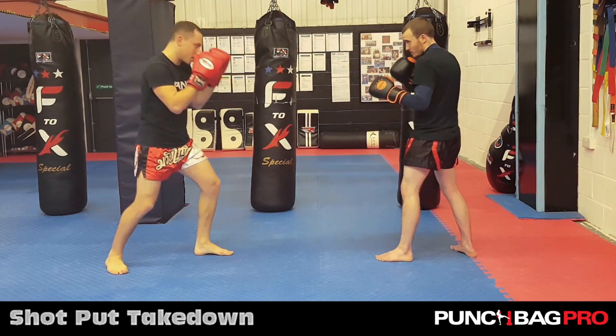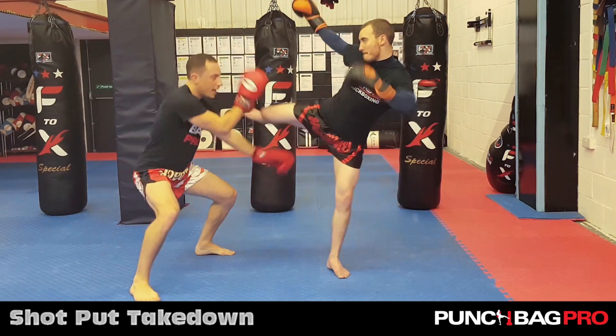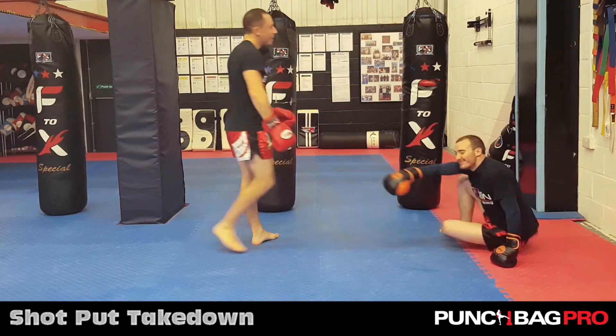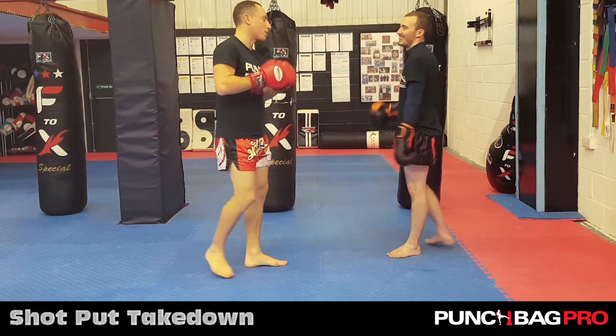As Mike gets into position, he throws a head kick, I catch it here and then I violently lift this up, launching backwards. That was being nice — I didn't want to launch him through the wall. He's a brick wall.